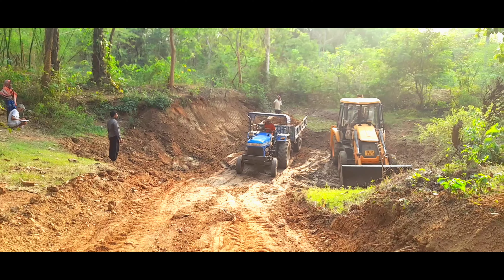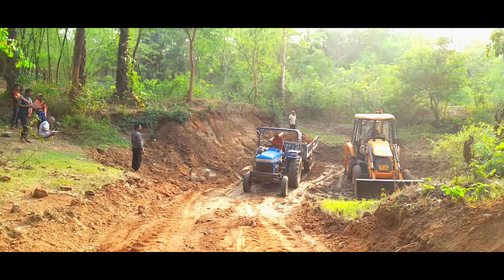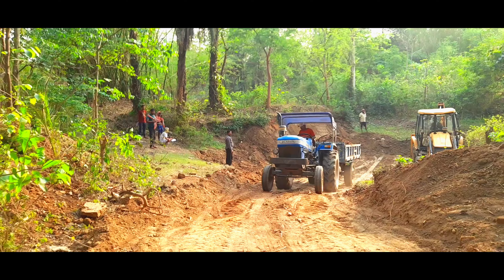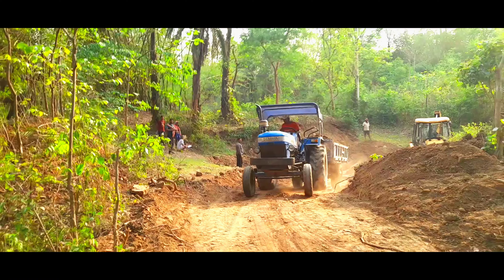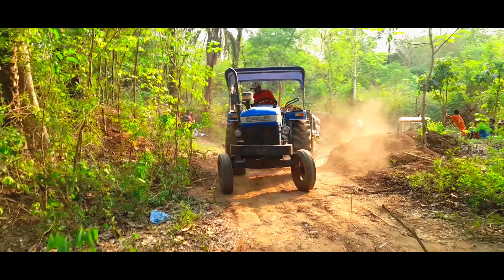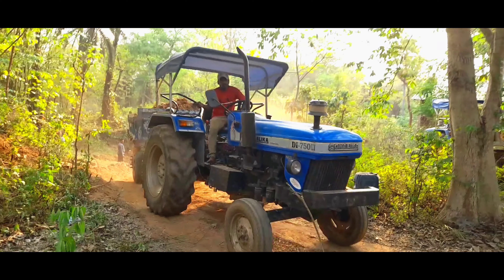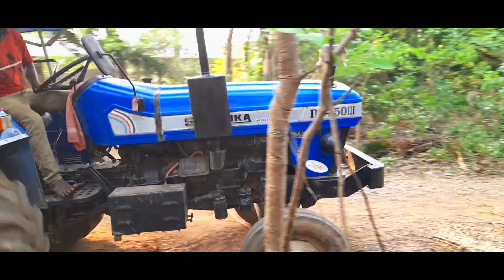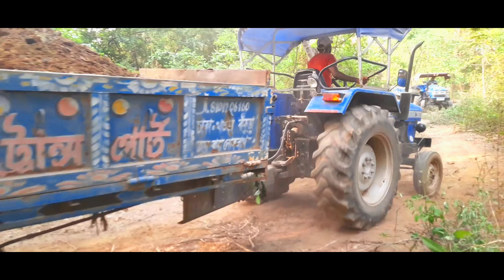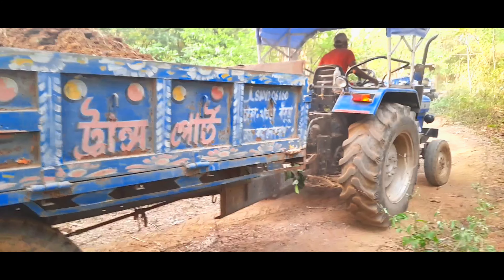We are going to take a look at the tractor lineup.